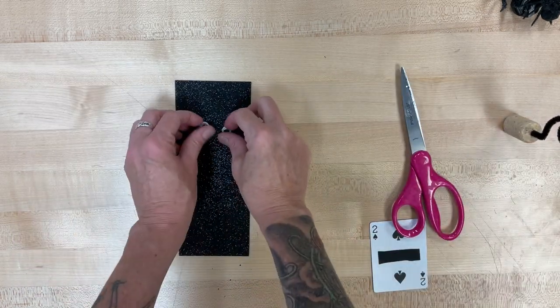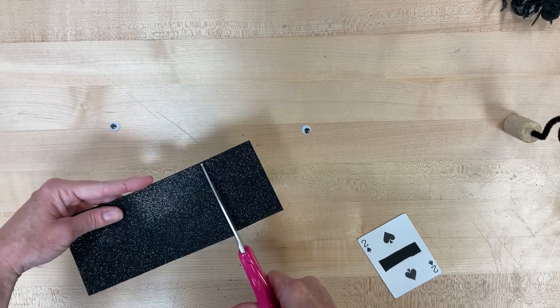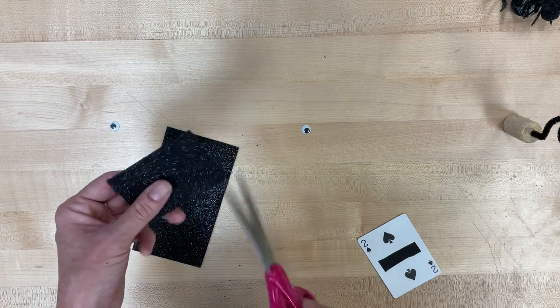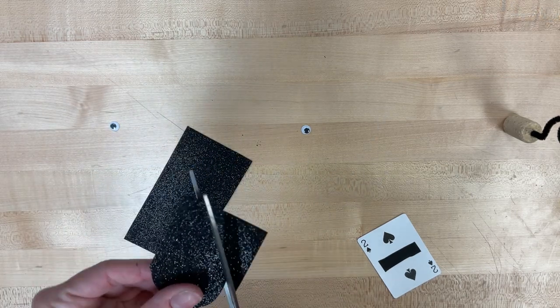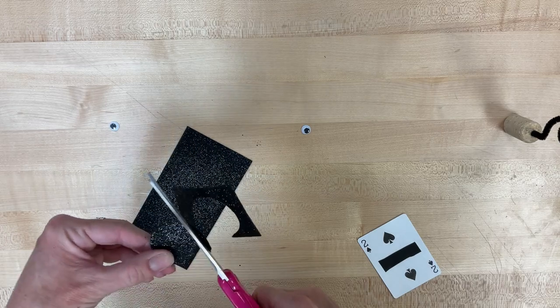Then we're going to take a look at our sparkly foam paper. I'm going to cut a little bit off the end so I've got kind of a tiny rectangle, and I'm going to cut a circle out of that — that is going to be the face for our bobblehead bat. You want it to be about half-dollar size, bigger than a quarter.